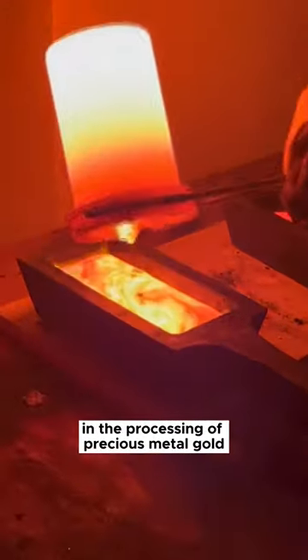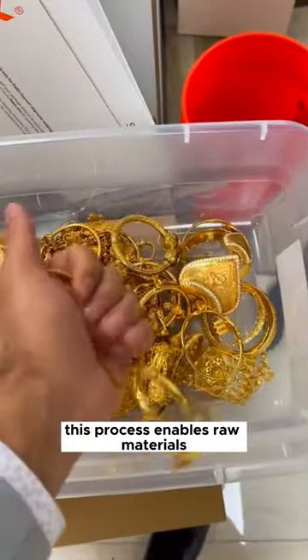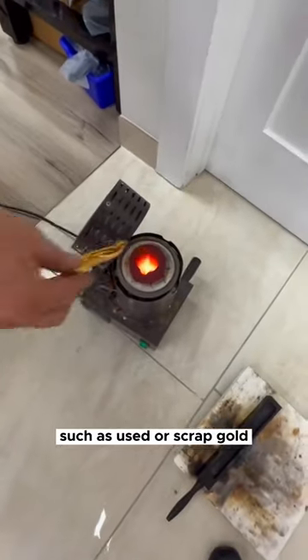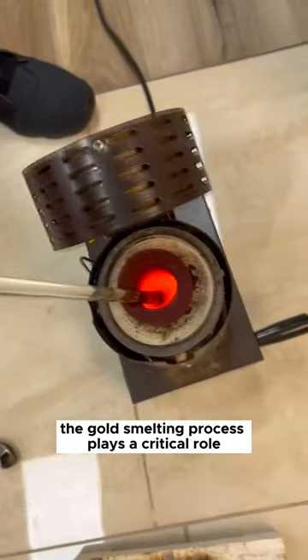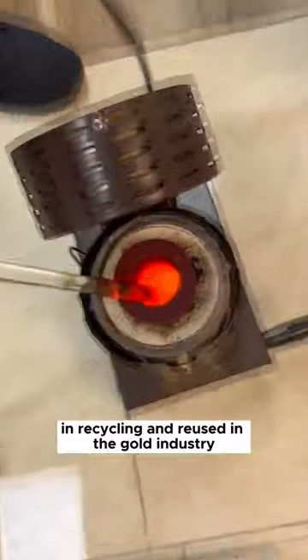Gold smelting is an important step in the processing of precious metal gold. This process enables raw materials such as used or scrap gold to be melted into a more workable form. The gold smelting process plays a critical role in recycling and reuse in the gold industry.